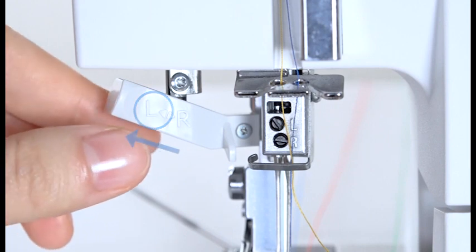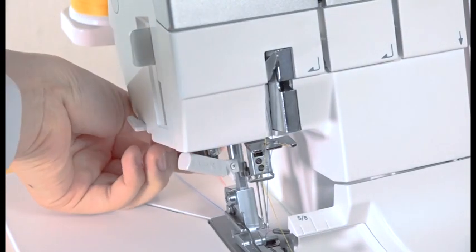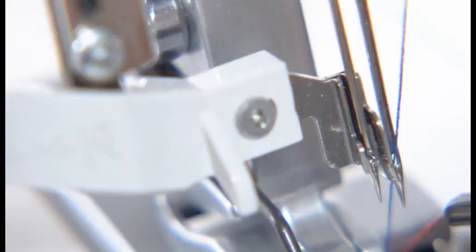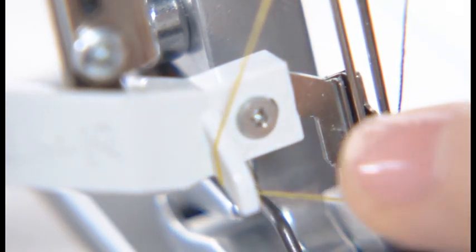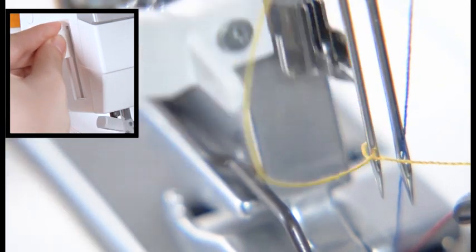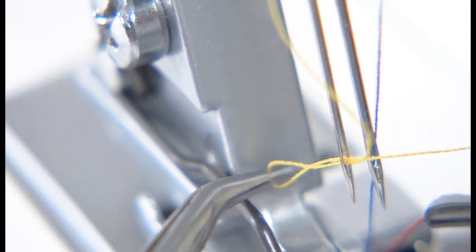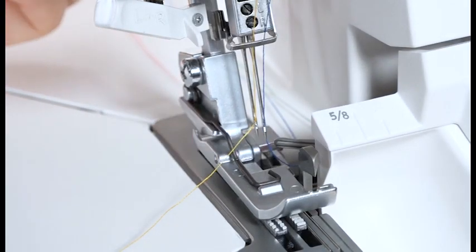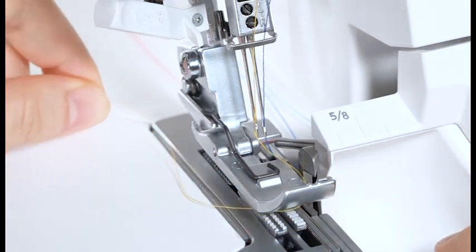Set the needle threader switch lever to L. Lower the presser foot lifter. Pull down the needle threader lever as far as it will go. Draw the thread along the guide on the needle threader switch lever from the left and under the hook. Raise the threader lever slowly. Pull the thread loop with the tweezers to take the thread end out to the rear through the needle eye. Loop the thread around the front of the foot and pull it down in between the upper knife, then draw it under and out the back of the foot by about 4 inches.